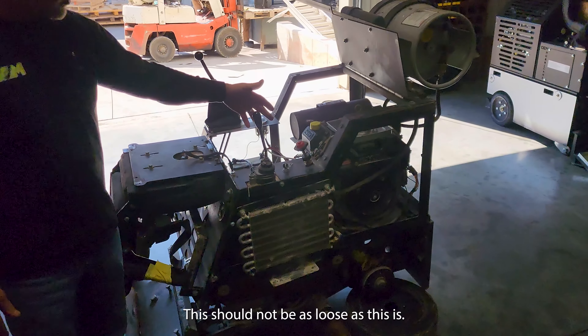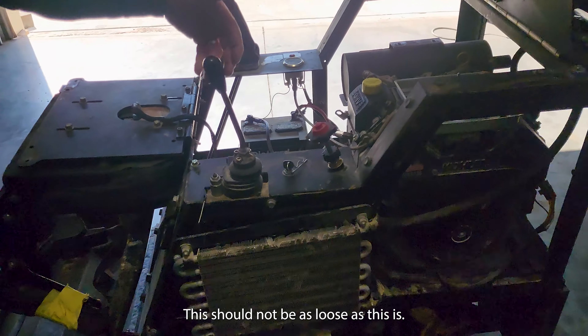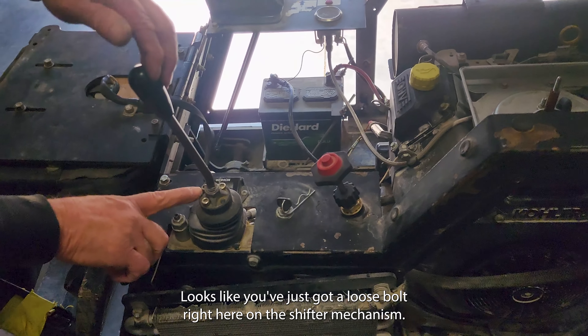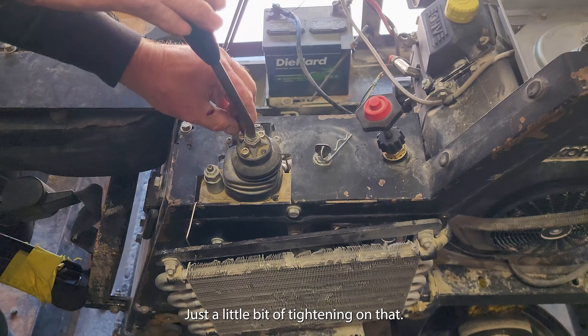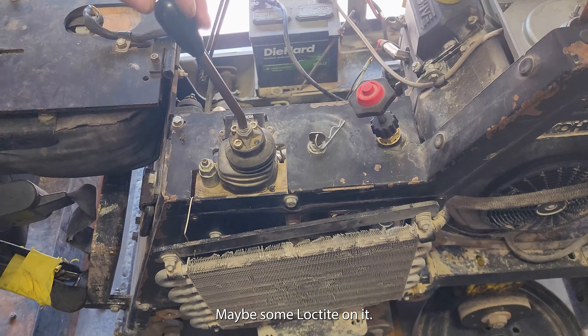This is something we always check — this should not be as loose as this is. Looks like you've just got a loose bolt right here on this shifter mechanism, just a little bit of tightening on that, maybe some Loctite on it.